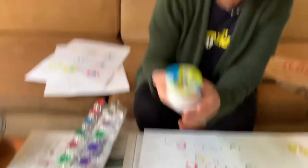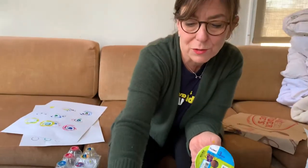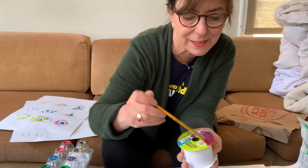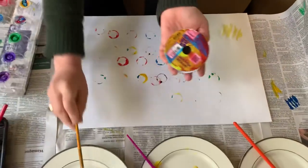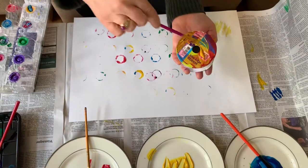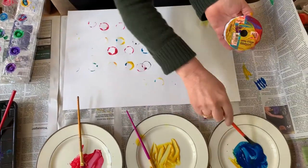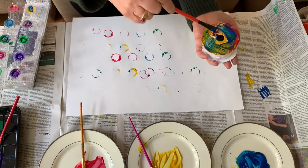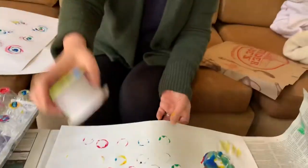Let's see all the things you might be able to find at home that you could do that with. I found a ribbon spool — an old one. I'm going to recycle it by painting all over the bottom of it, putting all different colors on it. Let's see what happens when I press this down. Whoa, look — I get more circles!